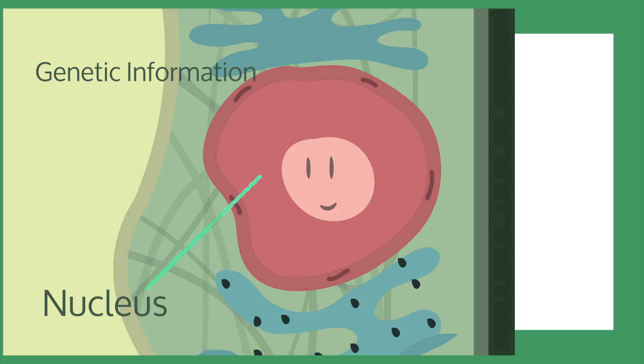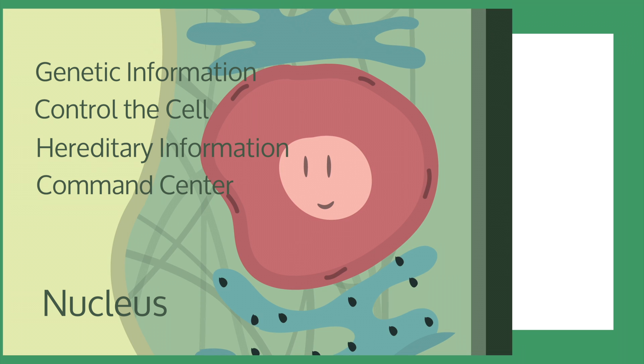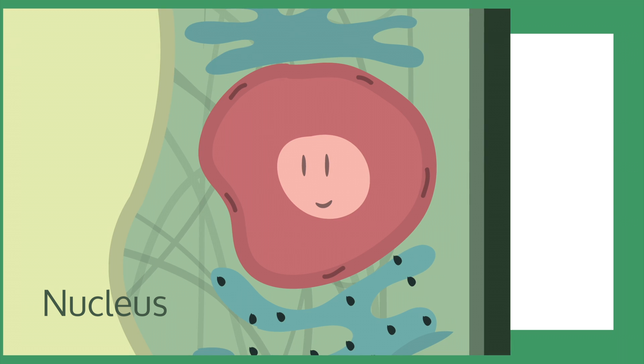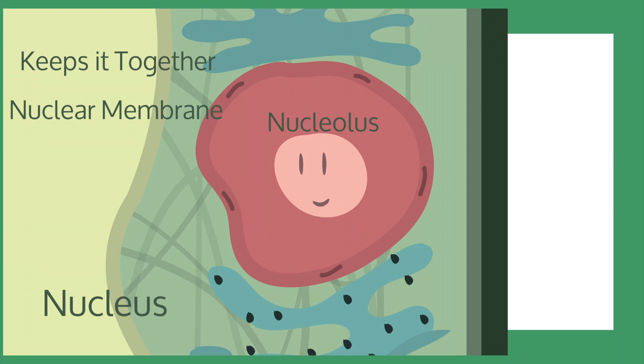The nucleus contains the genetic information for the cell. It helps control the cell and stores vital information, and is often called the command center — one of the most important organelles. It is surrounded by a membrane called the nuclear membrane, which helps keep the organelle together. In its center is the nucleolus, which contains RNA and proteins.